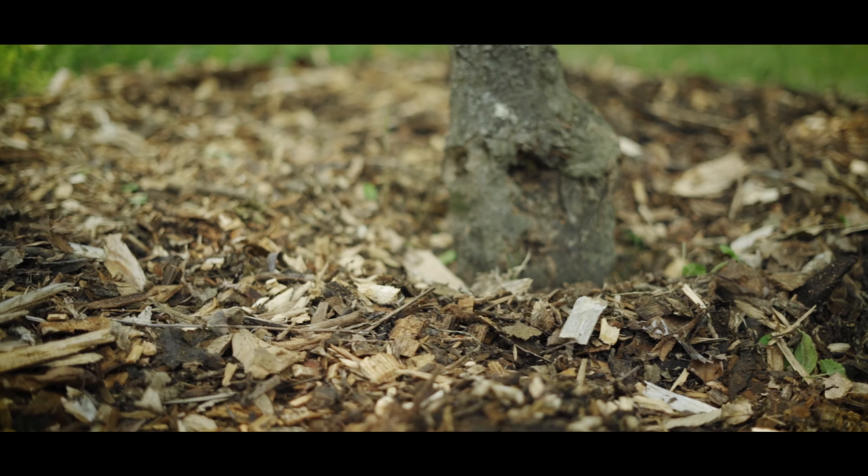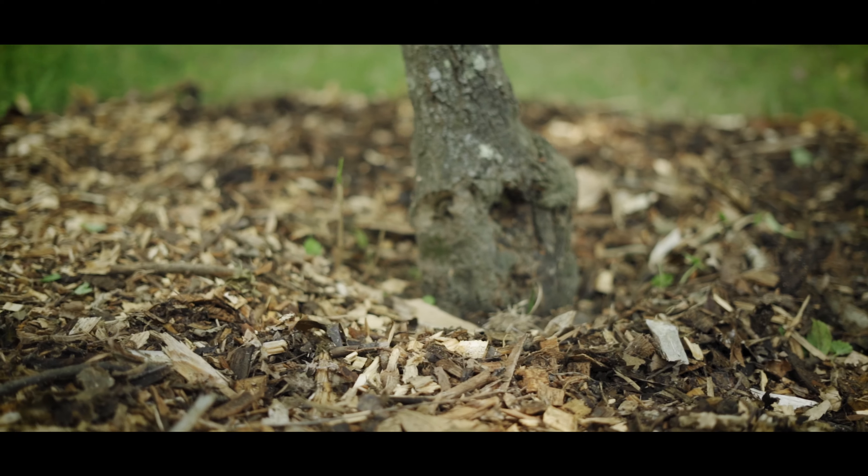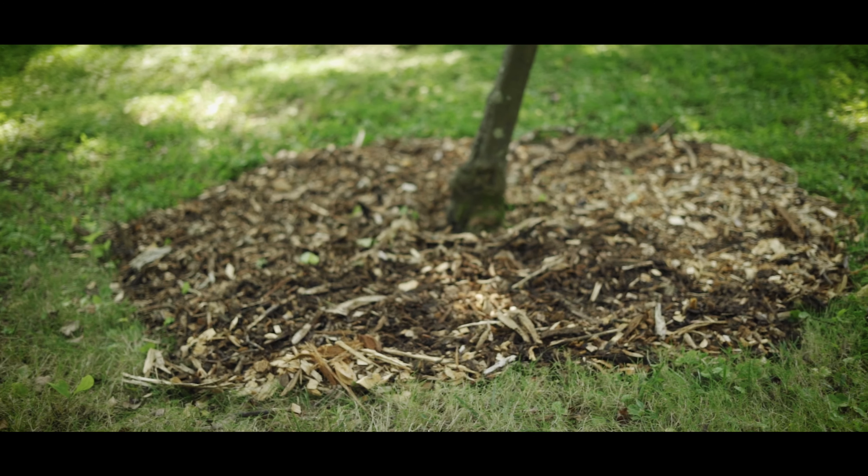And then the end result is something that looks really nice and it's very functional. Wood chips feed our trees and protect them too. This means we need less fertilizers, less irrigation, and less herbicides. All of that means we save money and we cause less harm to our planet. Now imagine if we could scale that across millions of trees in our urban landscape. This is a big triple win for trees, for our budget, and for our planet.